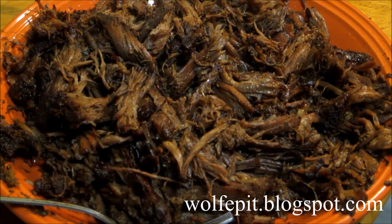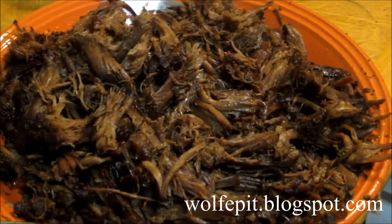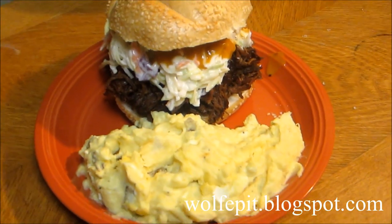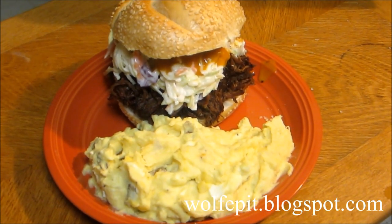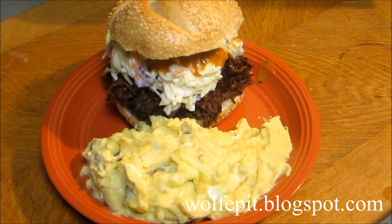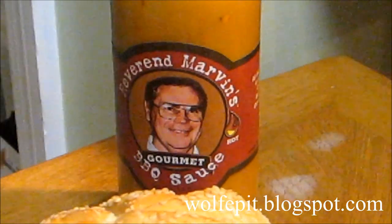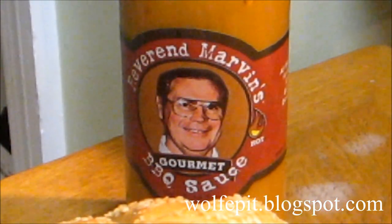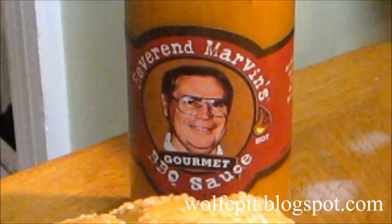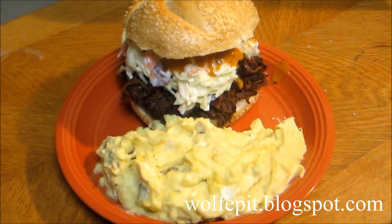Alright, the roast is pulled and now it's time to make our sandwiches and make our plates. There we go — we've got pulled beef with homemade potato salad, homemade coleslaw, and Reverend Marvin's barbecue sauce. Got to give it a try. This stuff is awesome on pork and beef.